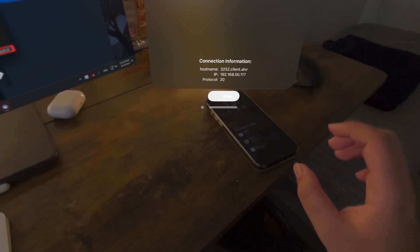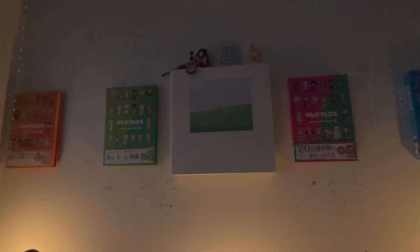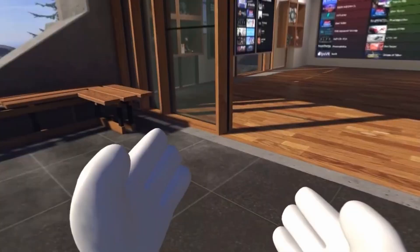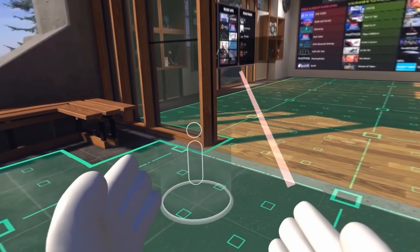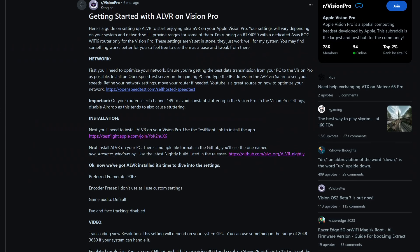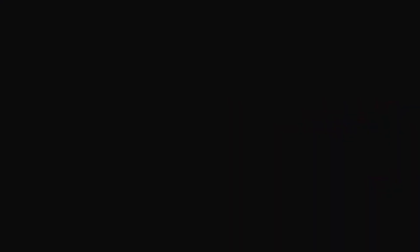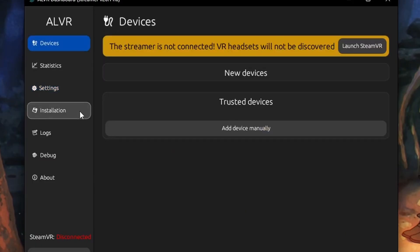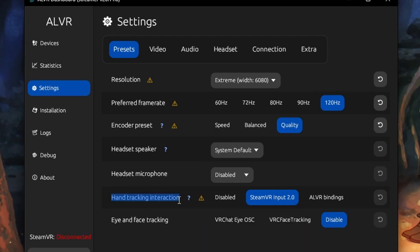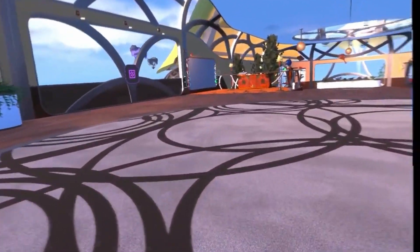The final step is going back to your Vision Pro headset and then tapping on the Enter button down below. If all is working properly, you'll wait around 15 seconds and then boom — you're in SteamVR. If you have Index controllers and base stations that you want to use, you can follow a Reddit tutorial linked below for that specific process. If you just want to use your hands to move around, you have to go to the ALVR streamer on your computer, then in the Presets tab in Settings, near the bottom where it says Hand Tracking Interaction, click on ALVR Bindings. Restart your SteamVR and when you come back, you'll be able to move and turn with just your hands.